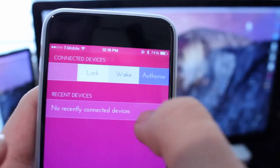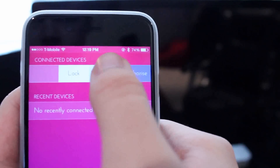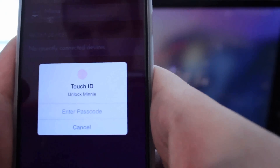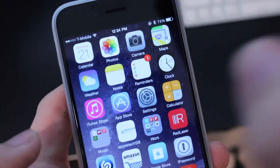We can lock the Mac directly from the phone, then go ahead and tap the Mac to wake it, take it to the lock screen. Then we can go ahead and do Touch ID to wake it up, or enter in your passcode, and there you go — it does it almost instantly.